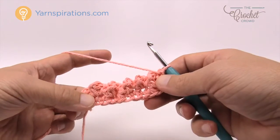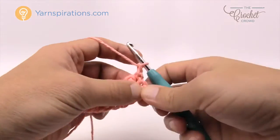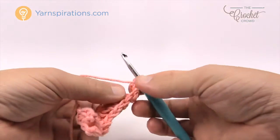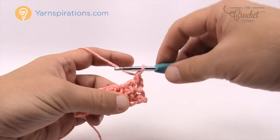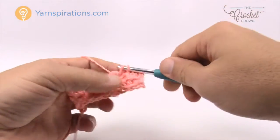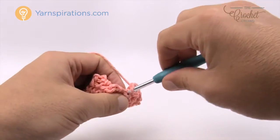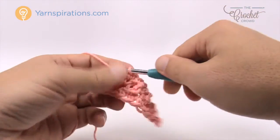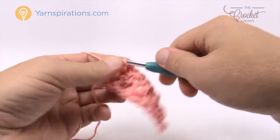Turn your work — you will see all the bumps are on this side. This is row number three, which will repeat every other row. Row number three is a very easy row: chain up one and one single crochet into the first stitch, then one single crochet in each stitch across. You'll notice the treble looks like it's coming back, but just dive in from the top to get that stitch. Just single crochet all the way across.